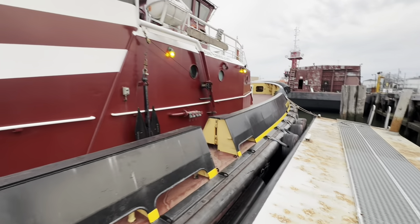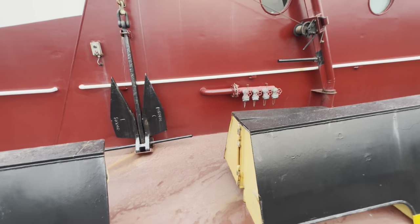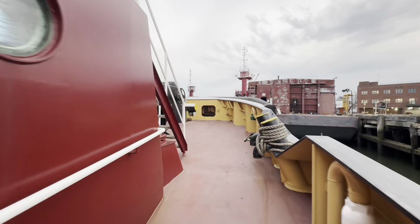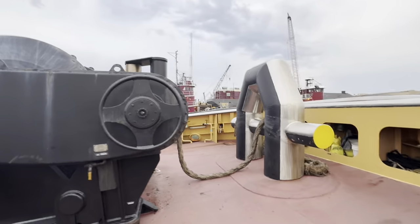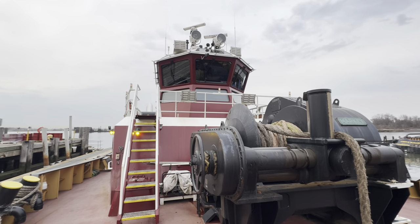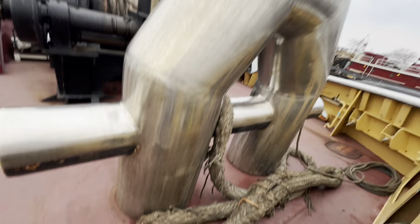We're gonna start on the starboard side outside. This is the pilot door right here. Not all tugs have this, but we do a lot of picking up the pilots and dropping them back off, so that's why we have it. And this is the bow. Big winch right there and she has a hundred and thirty bollard pull tons, so I could pull up to a hundred and thirty tons on that winch before anything starts happening. This is called the A-bit — as you can see it looks like an A. The ship line fair leads through there and then up to the ship.